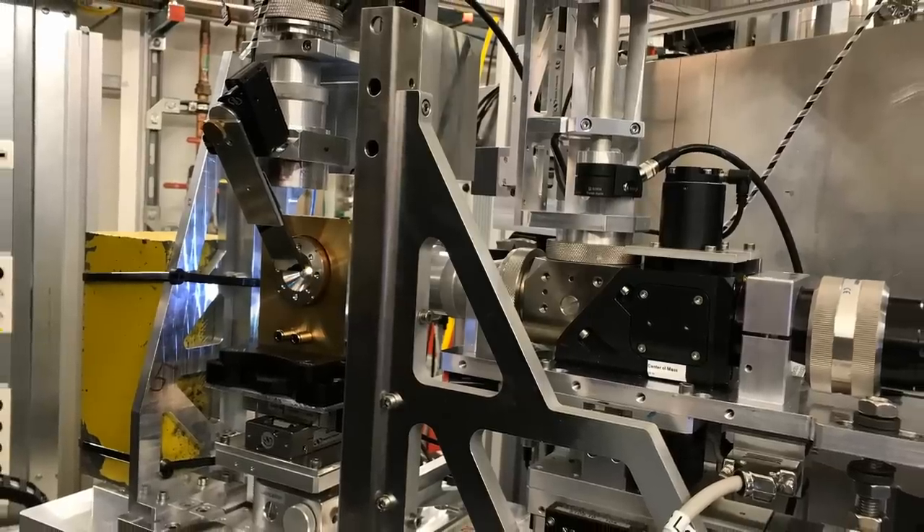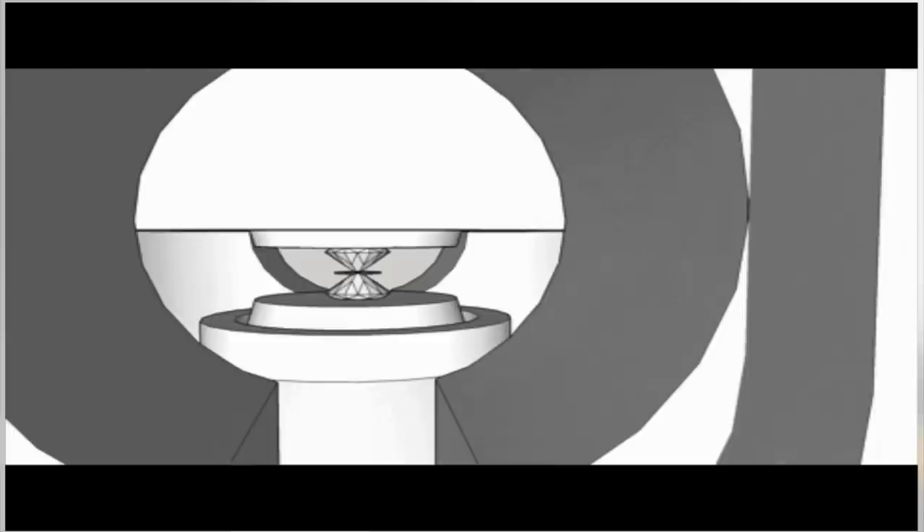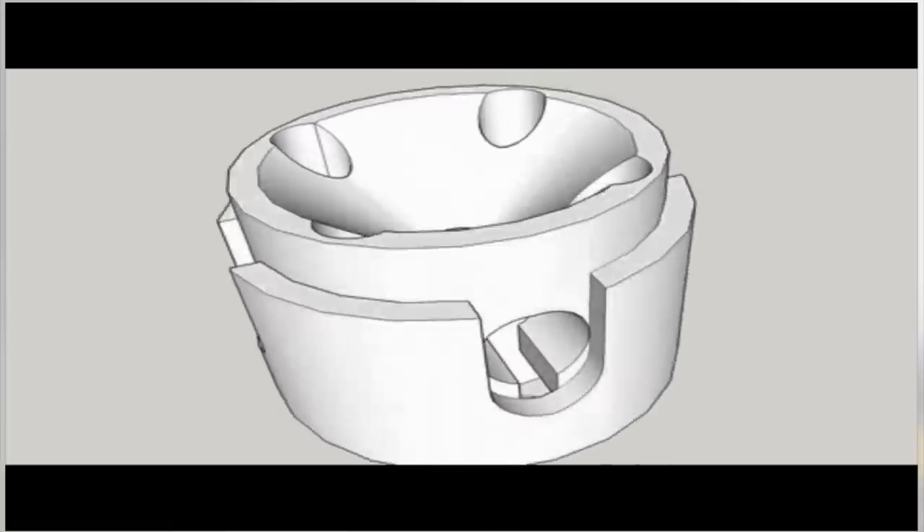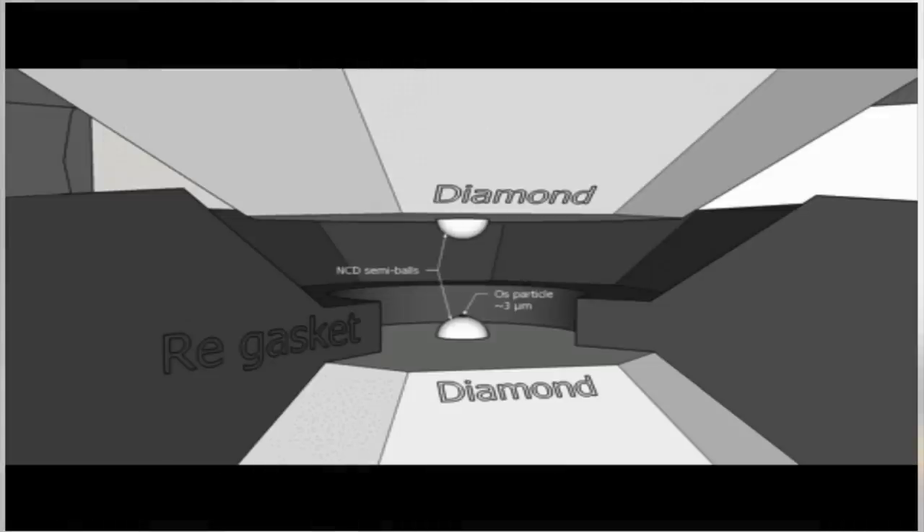This experiment, described in the paper, was performed in Germany by a group led by a scientist called Dominique Lagnel. They built a very special piece of apparatus to generate really high pressures. It consists of two pieces of diamond which are tapered to a very narrow point, with the tip flattened. When you press the fat ends of the diamonds, you amplify the pressure, generating a really high pressure between the tips. Between the tips, they put a very thin sheet of the metal rhenium and drilled a tiny hole — only 40 microns, thinner than one of my hairs.